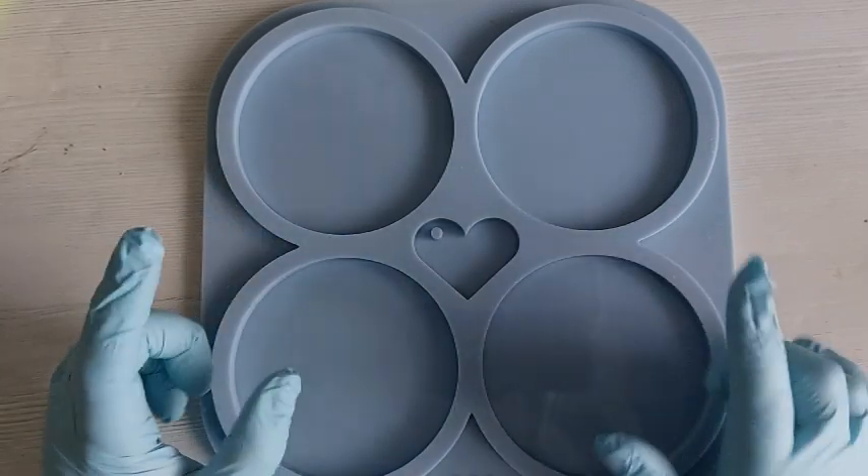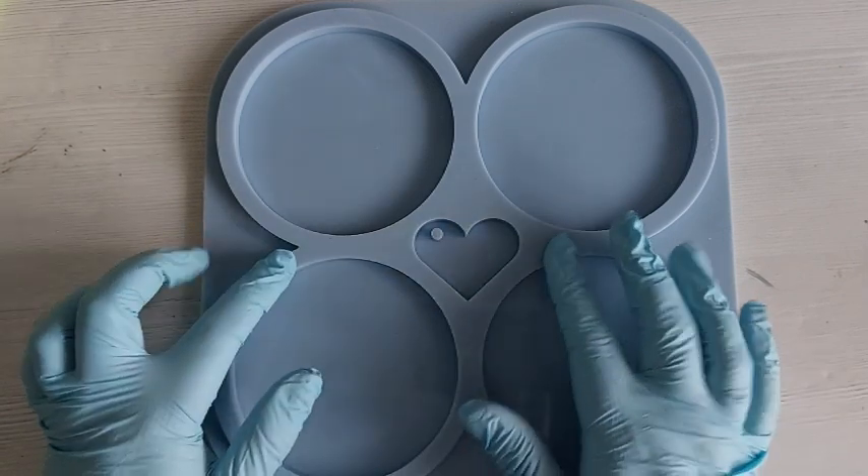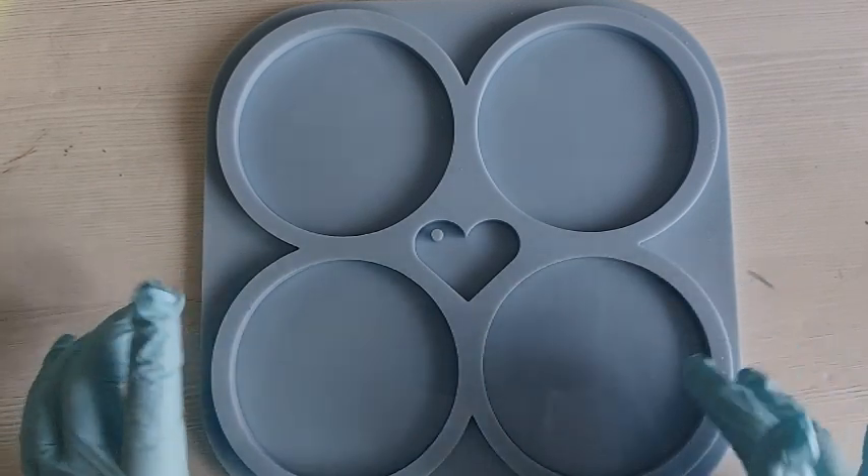Hi everyone! Welcome back to my channel. I hope you are all doing well. I am following on from the last video, the Crystal Mountain video. If you haven't seen it, go check it out. We are making coasters with the exact same design, except the crystals. Let's go!